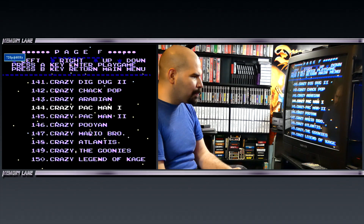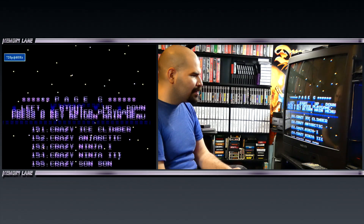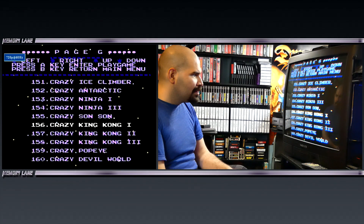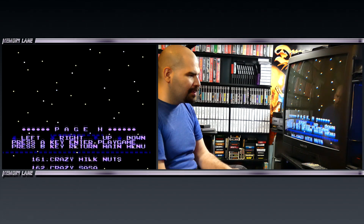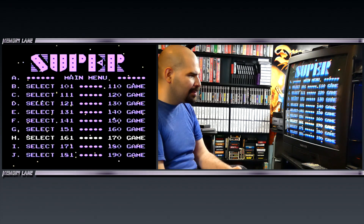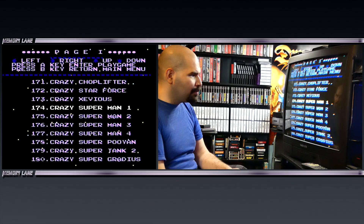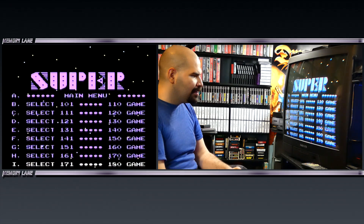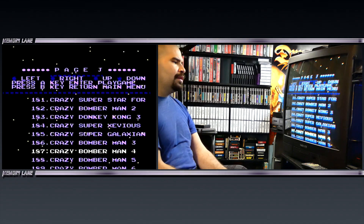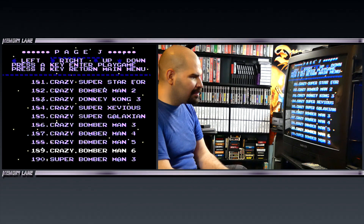And Pac-Man — you can warp in Pac-Man 2 as well. Pretty much the whole selection of games from before, but a ROM-hacked version where you can select the levels. Some of them might be repeats too — Superman 1, 2, and 3. Bomberman 3, 4, 5, 3 again. Donkey Kong 3 — wait, I thought they were supposed to call that King Kong. Bomberman 2.